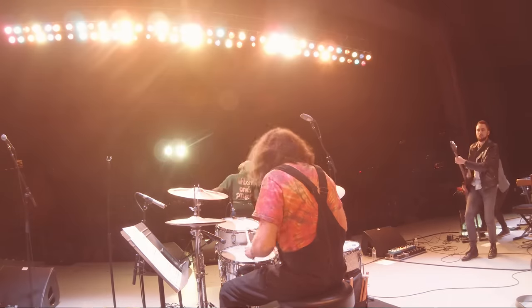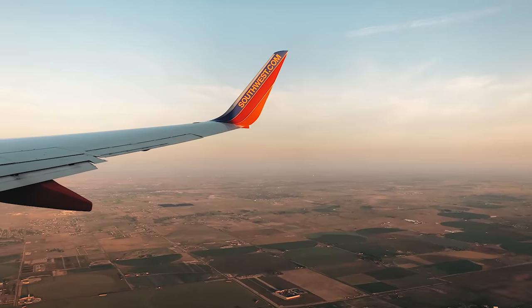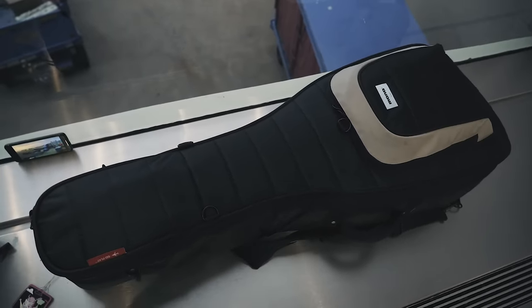I fly a lot for a living and most times I have guitars with me. One thing I've learned is to pick the right airline — or better yet, don't pick the wrong airline. Specifically, United Airlines and American Airlines: on multiple occasions I've had bad experiences with both when flying with guitars. Gate agents have given me attitude about getting my guitars on the plane, and flight attendants have been rude about getting my guitars in the overhead bins. As a result, I will no longer fly on either of those airlines.